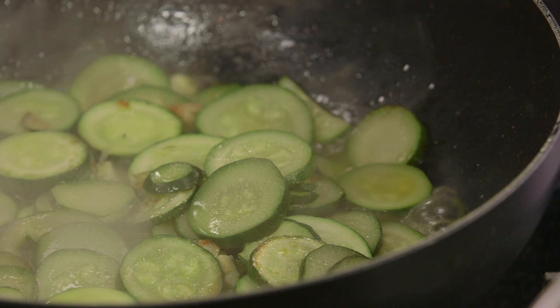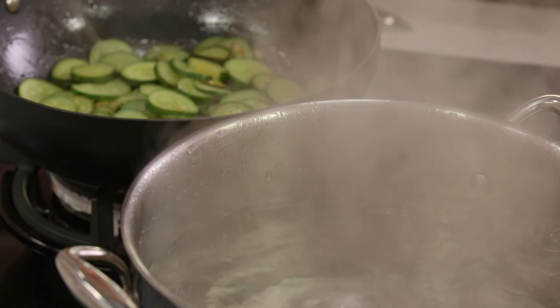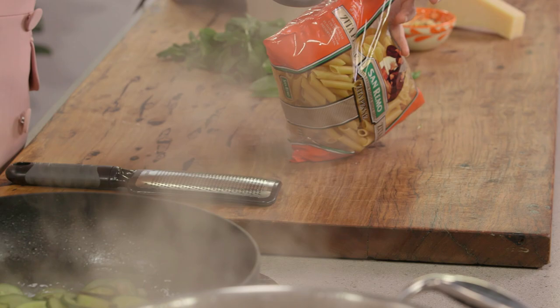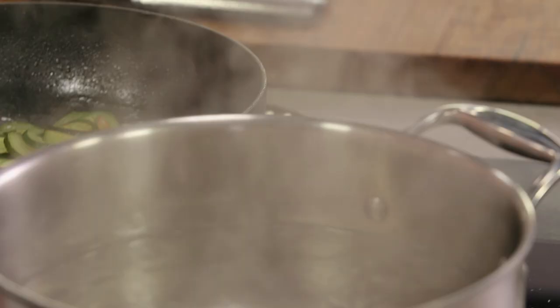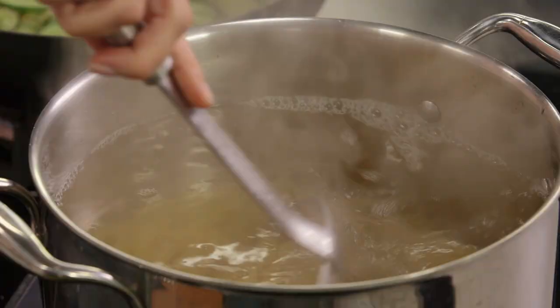All of that water has reduced and the zucchini is cooked — that's what we're looking for, nice soft zucchini, and it smells fantastic because of that garlic. Now it's time to add the pasta to the water. It is rapidly boiling and I'm using penne pasta. I like penne because all of this delicious sauce is going to go into all the holes of the penne. In with the pasta — give that a stir. We don't need to put the lid back on.